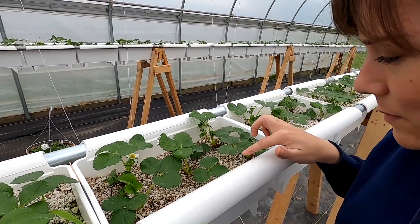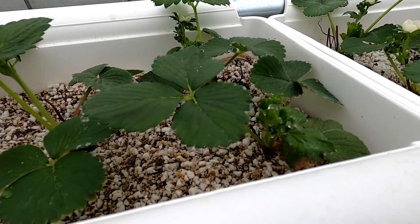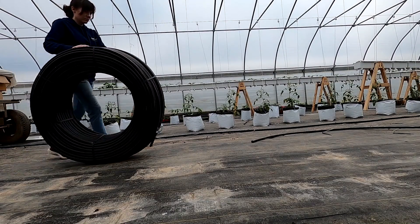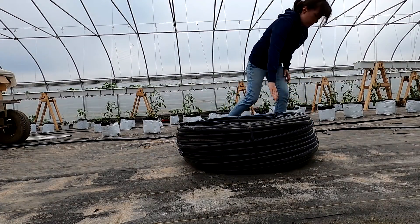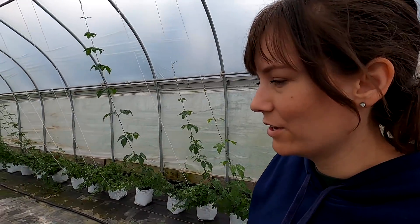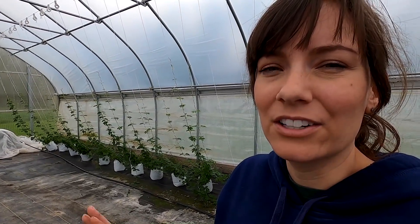Strawberries are transpiring again. We decided we're going to put in new lines for the hops and the tomatoes because they just weren't spaced like we wanted, and we can use those old ones out in the garden.